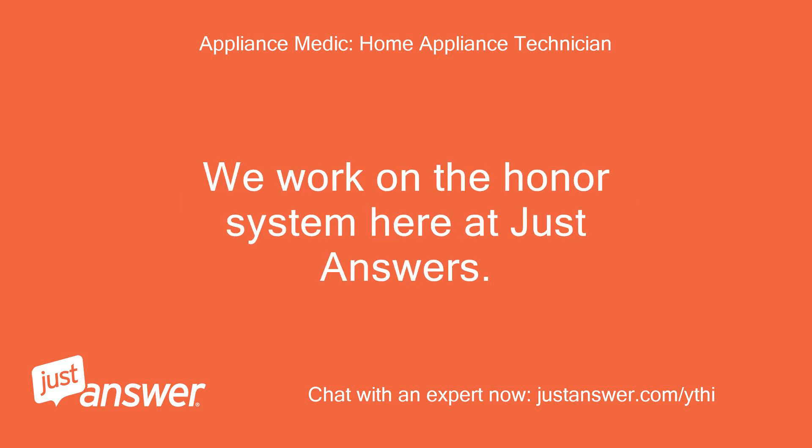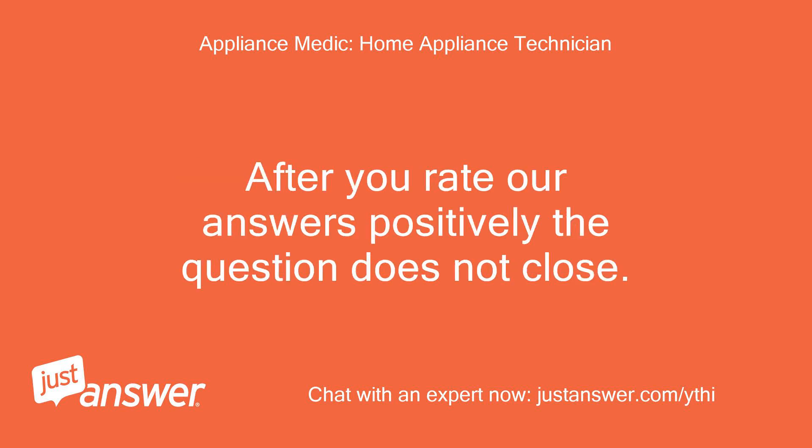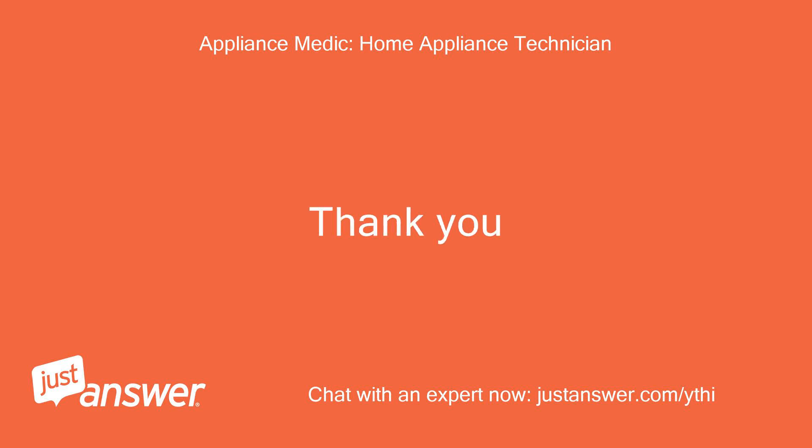We work on the honor system here at JustAnswer. We're not credited for our work until you rate our answers positively. After you rate our answers positively, the question does not close. You can come back and ask follow-up questions for no additional charge. Thank you.